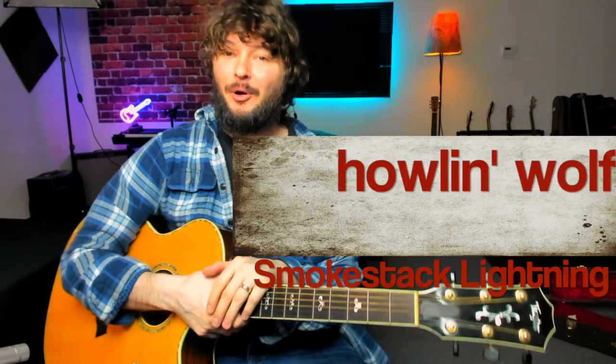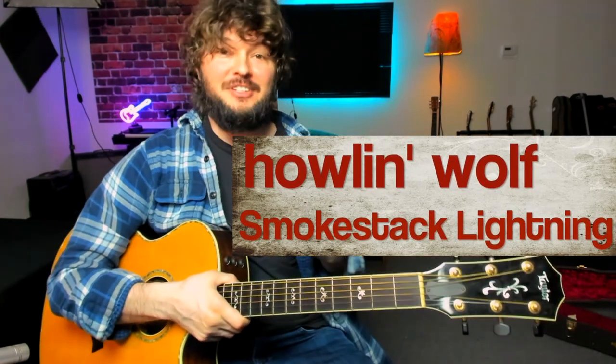Hey guys, welcome back. Today we're going to talk about the song Smokestack Lightning. It's one of those essential riffs that if you're learning blues guitar or you like blues guitar, this is one you've got to learn. We hear it on TV all the time in commercials and movies — it's all over the place.